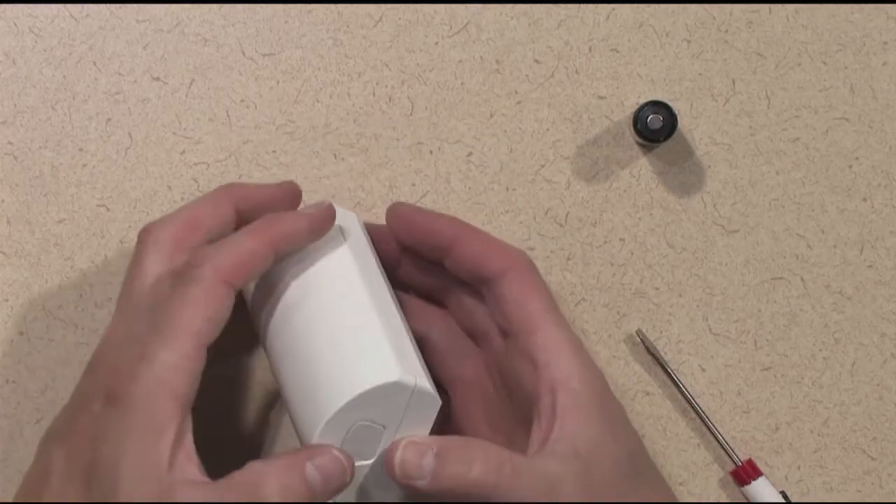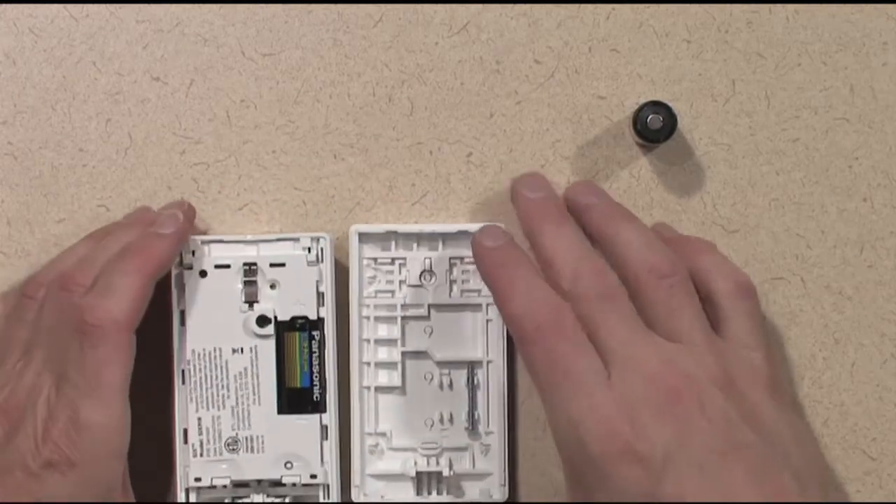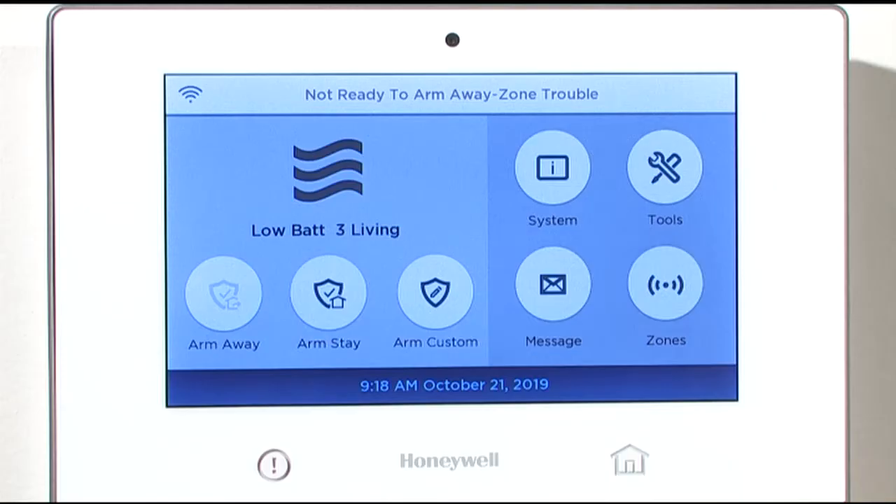Open the transmitter by pressing the release button on top of the device and sliding the front cover down. Your control panel will begin to beep, indicating a tamper condition for the device. This is normal.